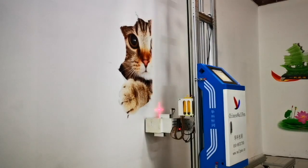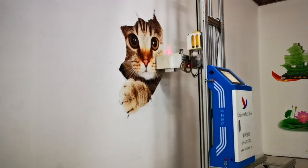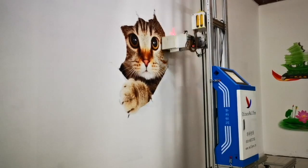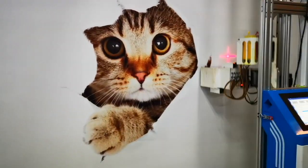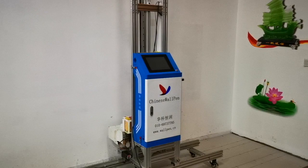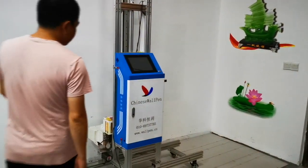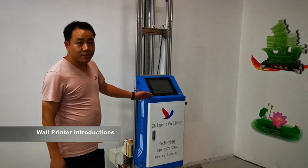Hey, what's up guys. Today I'm going to show you the operation of the wall printer step-by-step. Our wall printer can print any mural directly to any material surfaces. Let's take a look. Hello everyone, this is our wall printer.